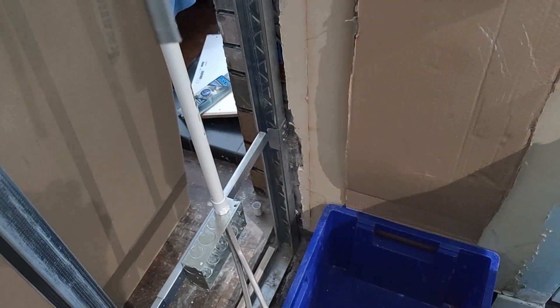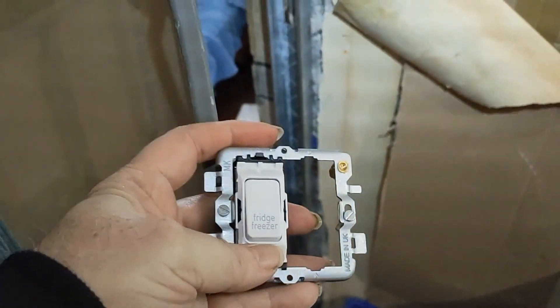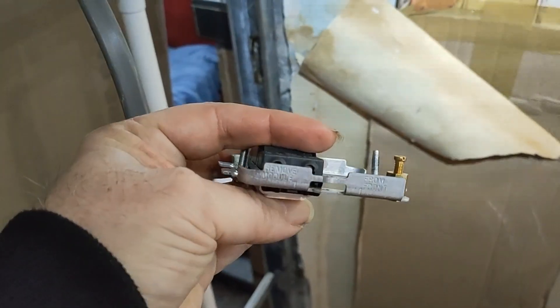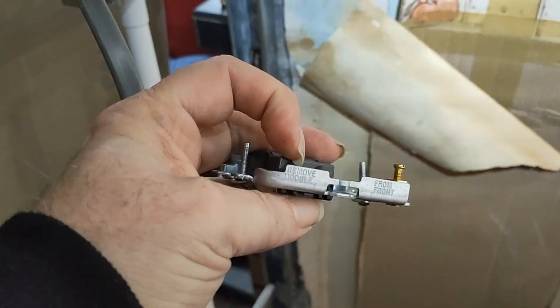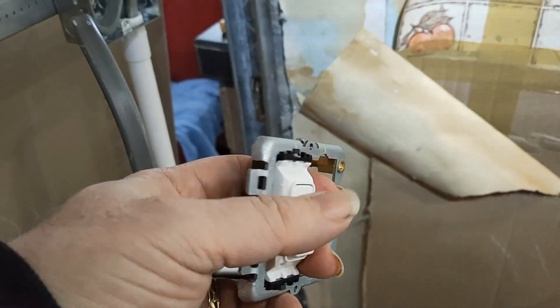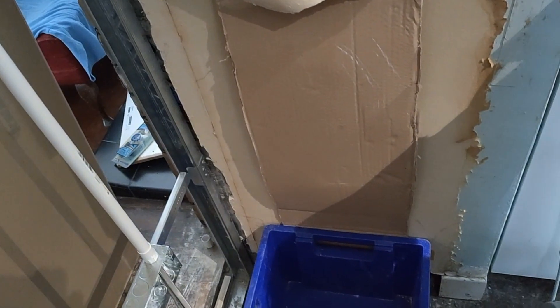Now these are the things we're going to be using, which are from MK - the modular switches and modular plates. I'll take that one out there because you can't get to these screws, so you've got to run the cable into this, fit this up, then fit it into the plate, and then fit it to the wall. I've got the new tumble dryer switch which will go in there.